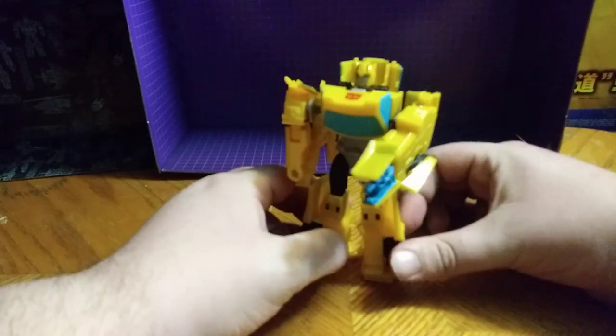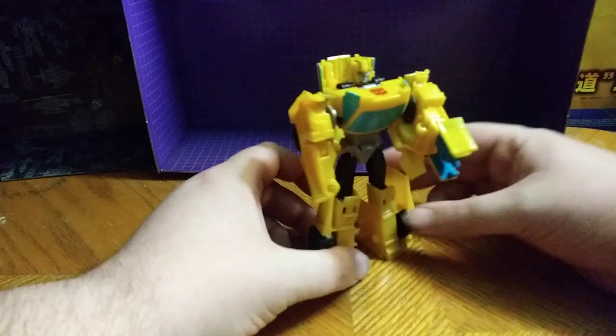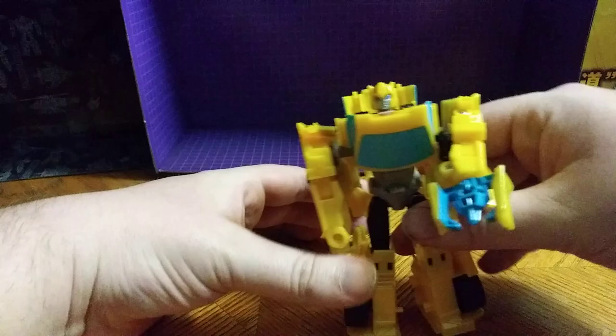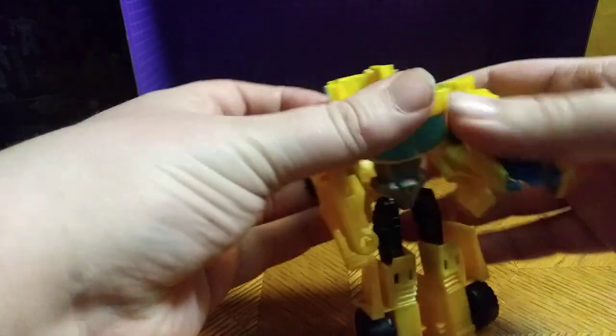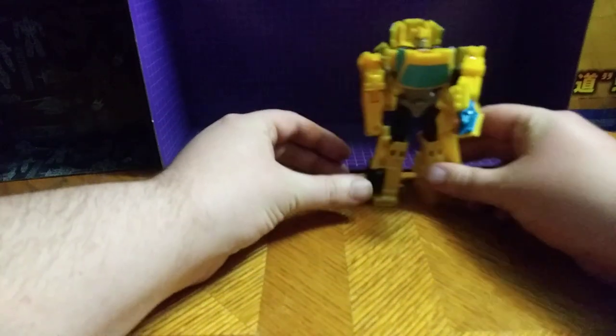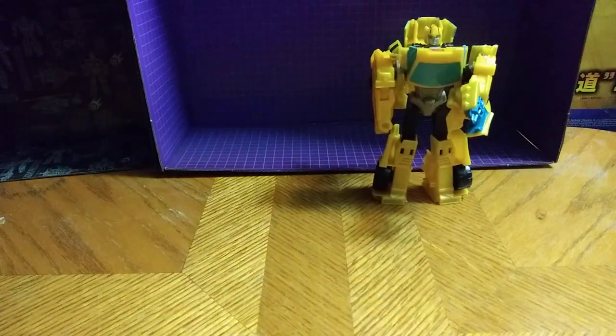Otherwise a great looking figure through and through. I recommend — if you like Transformer Cyberverse — get Bumblebee. He is lovable in the Cyberverse show. Here you can see him closely; you can make out his painted eyes a little bit. That's good.